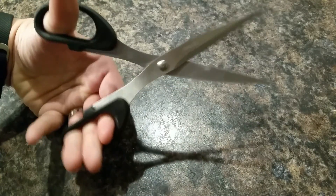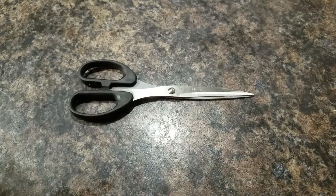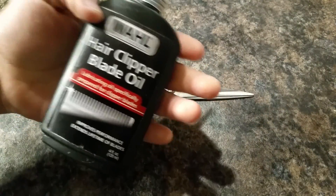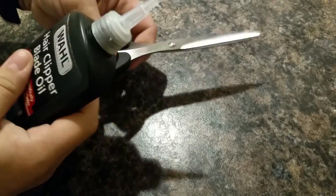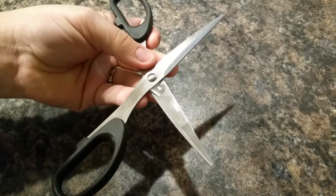I find that these are not as clean opening and closing — the metal kind of rubs up against each other. I'm gonna run a little experiment here with some blade oil. Maybe you have some of this at home too. I'm just gonna put a drop there.